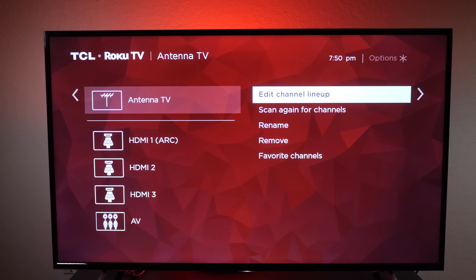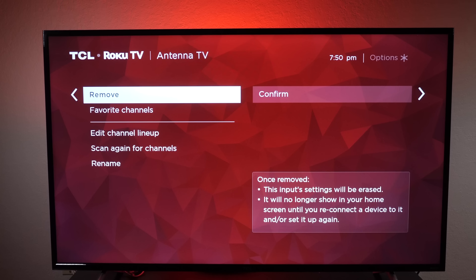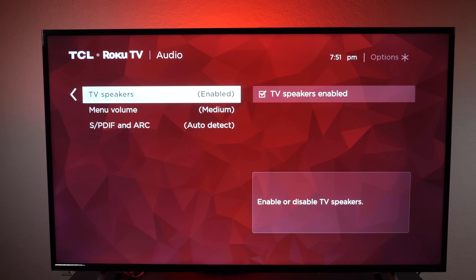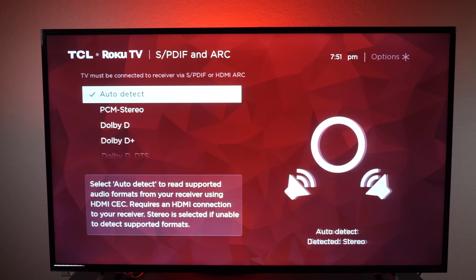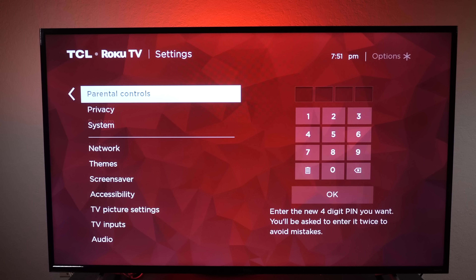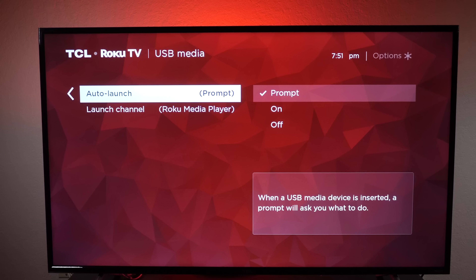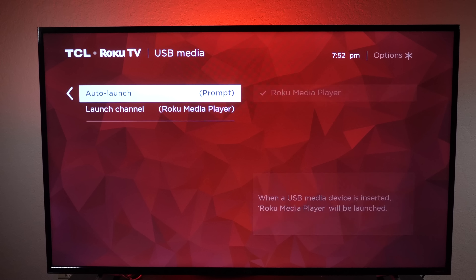Under TV antenna you can scan again and rename all your channels and create favorite channels. Under audio you can turn the speakers on and off, control the volume for your Roku sound, and adjust all your digital audio settings. Under system settings you can also go into USB media and turn it on or off and use the built-in Roku player.